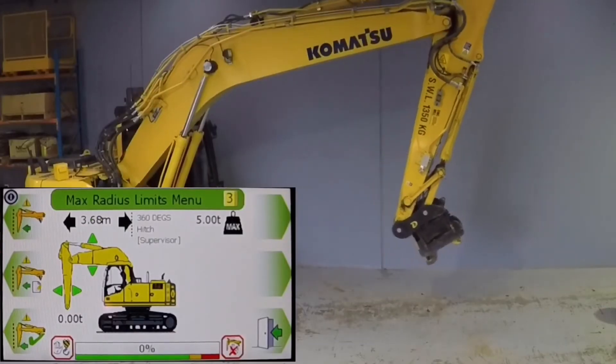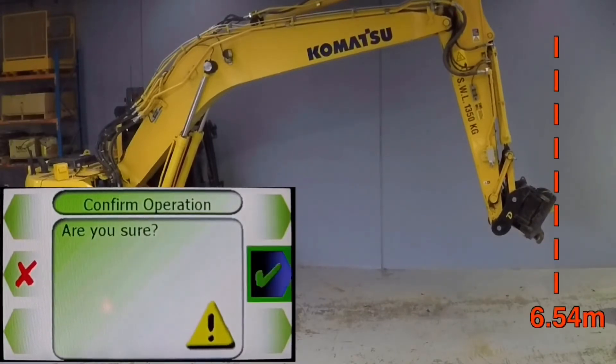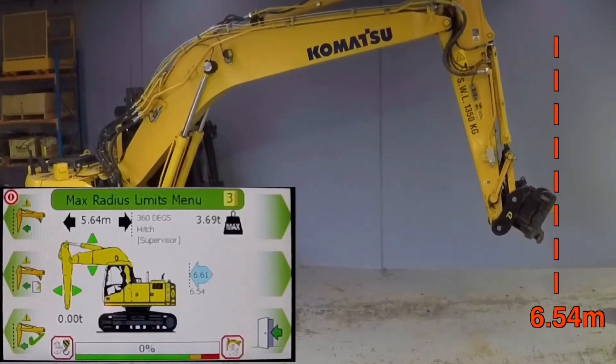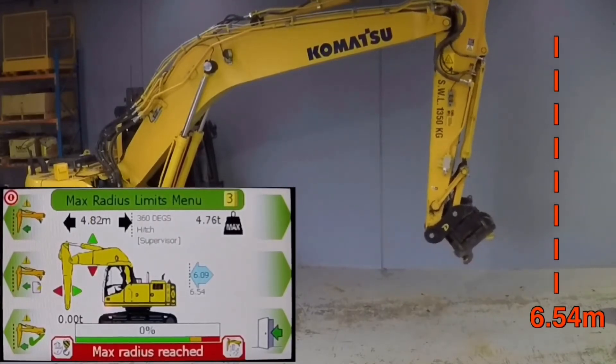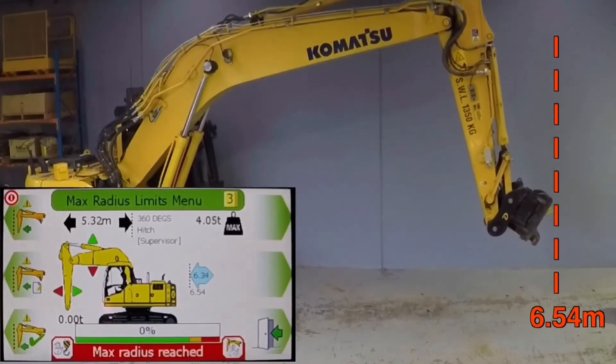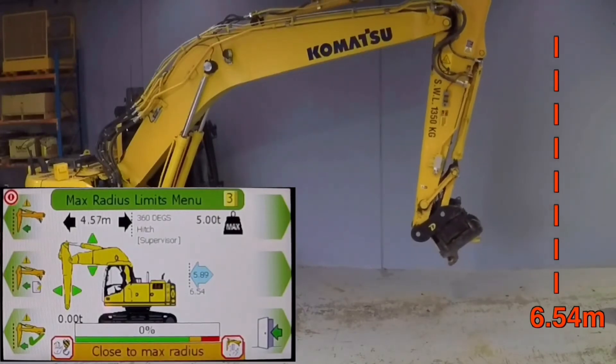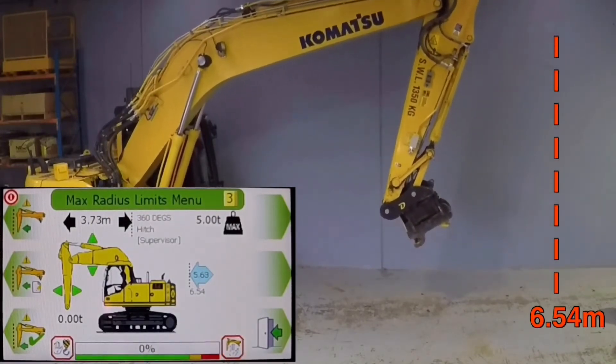In this example, a maximum radius or reach limit will be set based on the outermost position of the machine. Directional arrows on the display alongside the boom and stick indicate the direction of the motion cut and also the direction of movement that the operator still maintains control over.